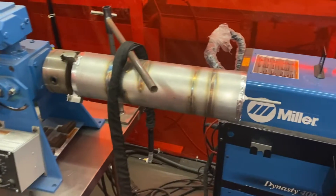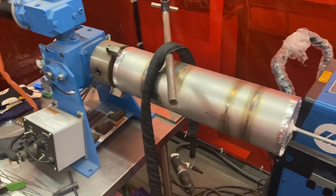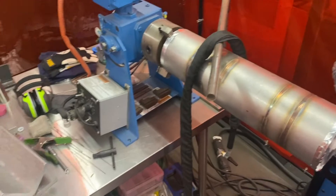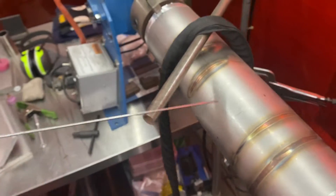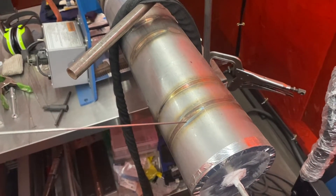So this is an orbital welding setup. The thing about this orbital welder is that you've got to use filler rod — this right here — as the cylinder rotates, as the pipe rotates. And you just keep dipping.